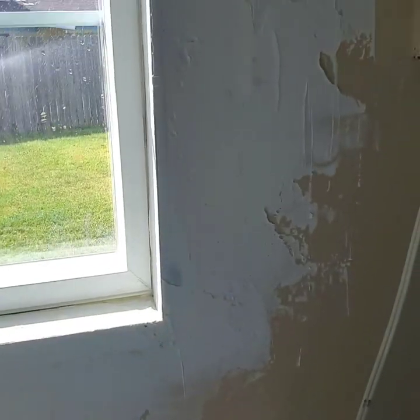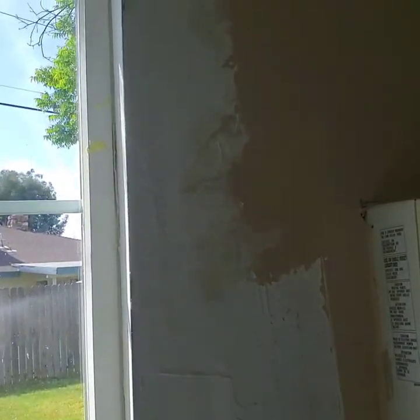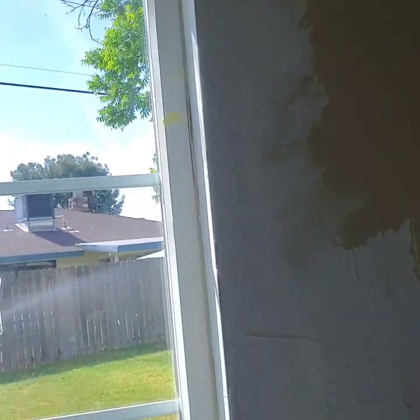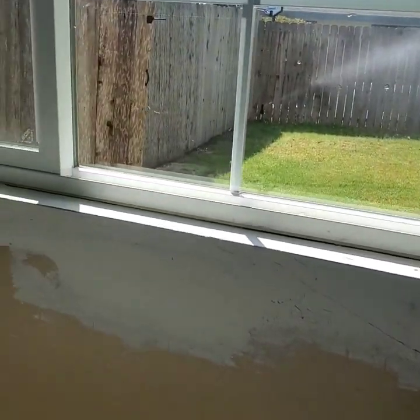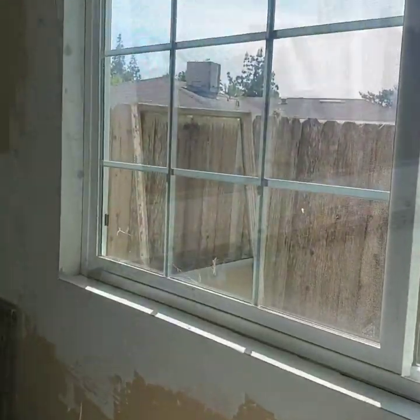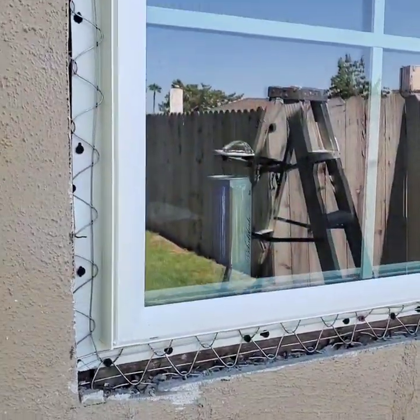Tomorrow I'll sand it and give it another coat, then we paint it and the inside will be done. We'll be going outside and doing stucco work. While this is drying I'll be outside doing some stucco, so I'll show you when I get out there.